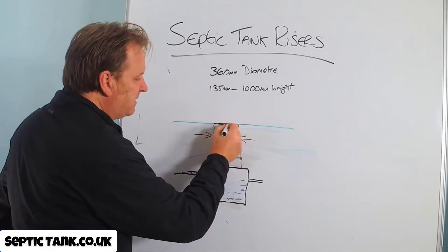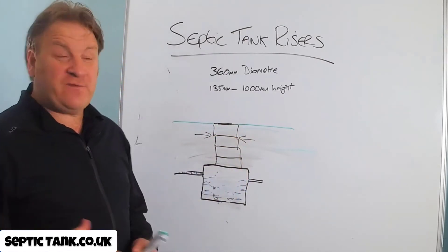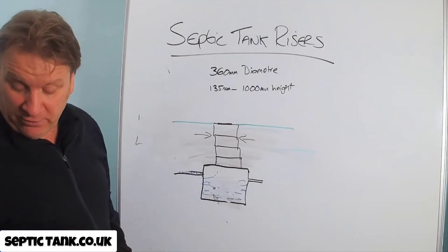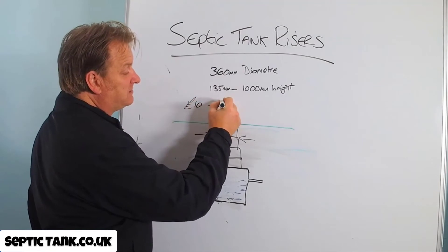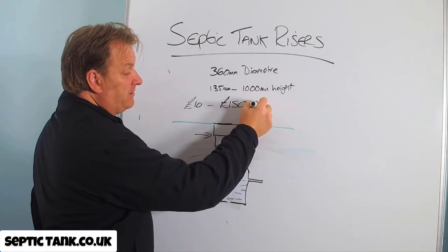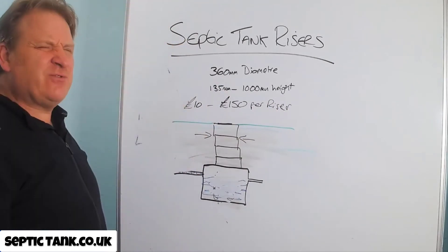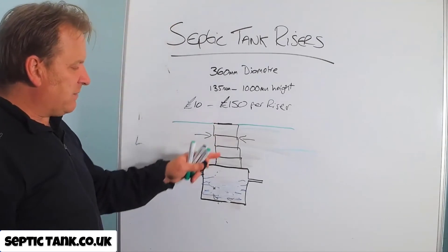So that's what septic tank risers are, how they work, and typically the sizes they come in. They can range in price from about £10 per riser up to £150 per riser. They come in increments — you can't generally get them in one-meter sections; you have to get them in sections and build up to the required height.